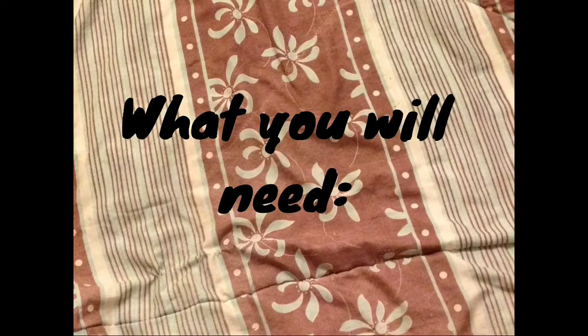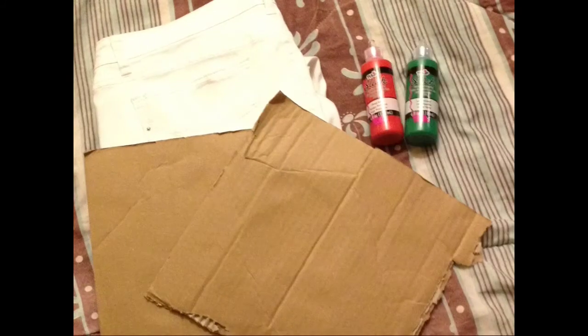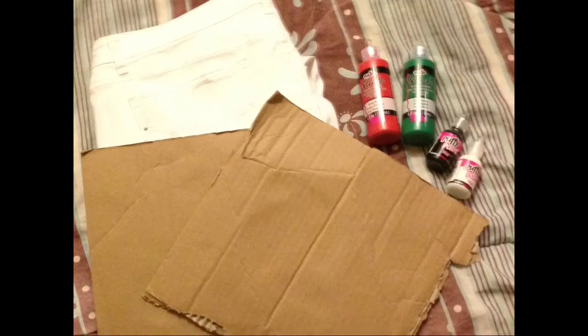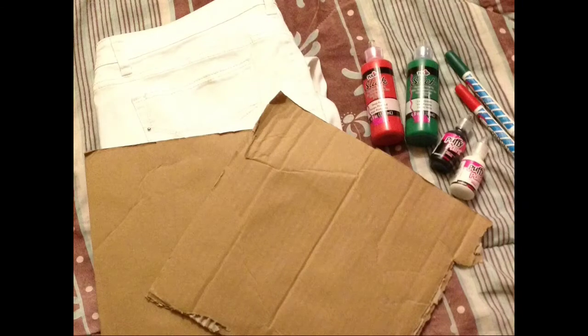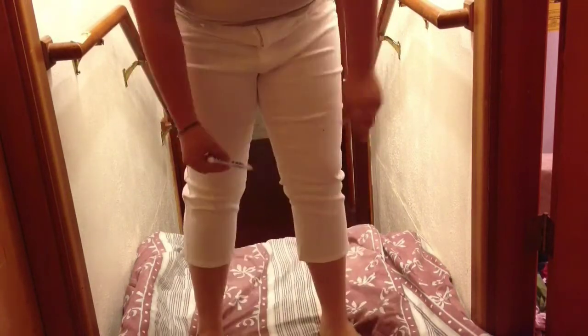Hey guys! We're going to do some strawberry shorts. What you're going to need is white pants, cardboard, red paint, green paint, black paint, white paint, red and green markers, scissors, paint brushes, and nail files.